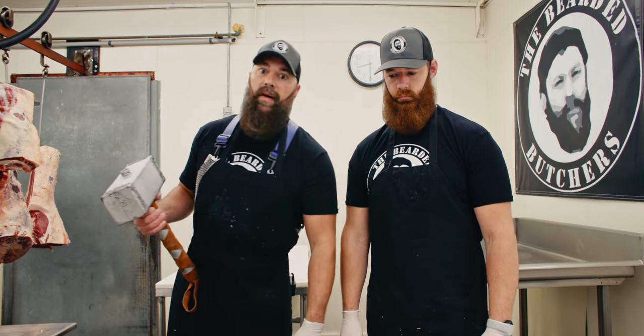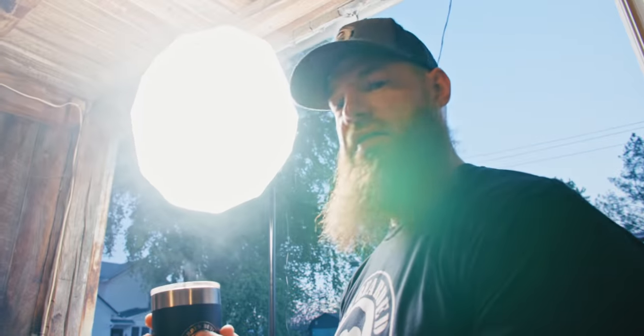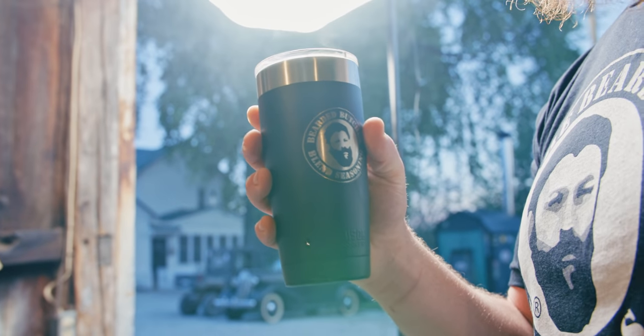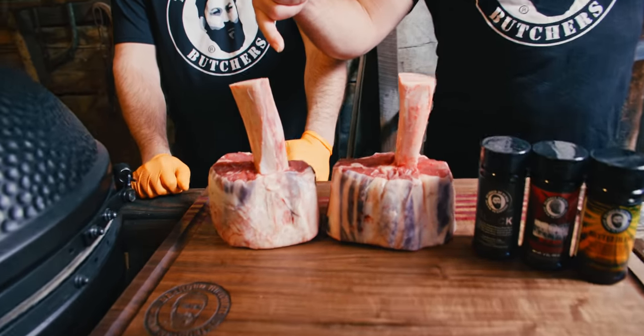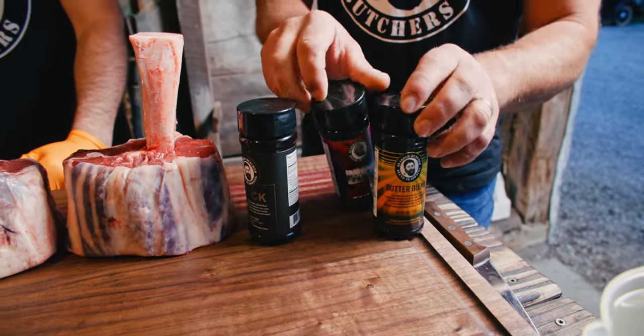Thor's hammer, otherwise known as beef shin and shank. We're going to season them and get them on the pit. We've talked about a couple different ways we might cook them — we might sear them, we might put them in a cast iron skillet. We're going black, brock, and butter — these three pair really nice together. We're going to layer some of each on there, get them in a cast iron skillet, add a little bit of liquid and some veggies later on.